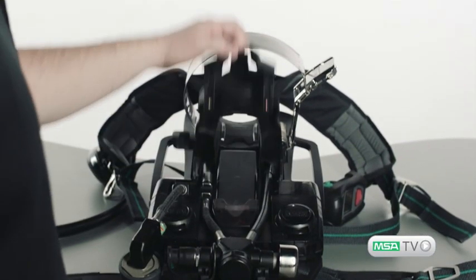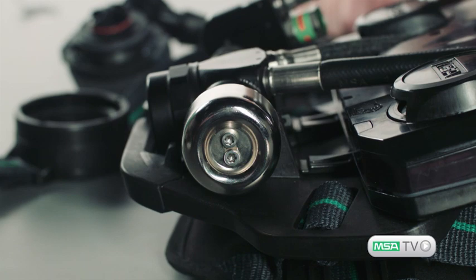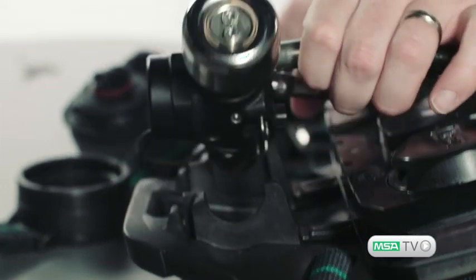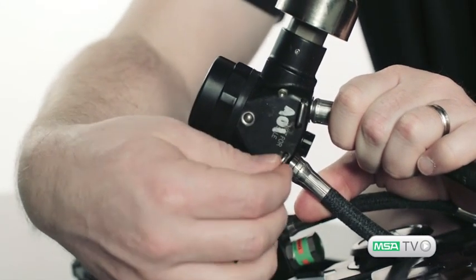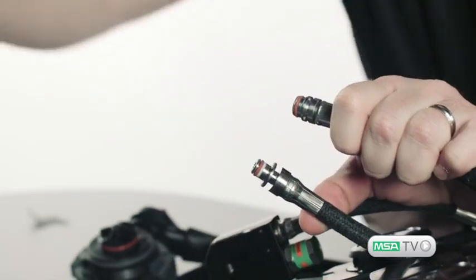MSA's G1 SCBA also offers great serviceability with easy central access. The cover pivots out of the way to expose pneumatics and electrical connections. The regulator assembly is self-contained and is easily removable.